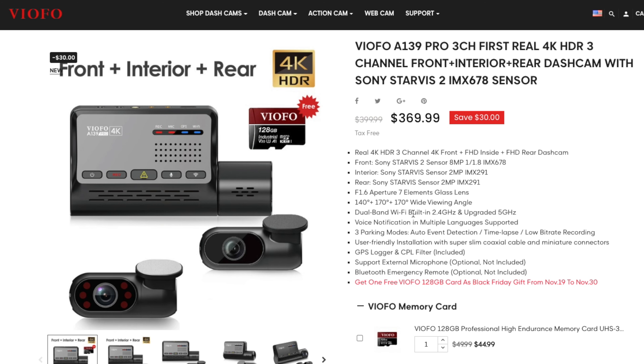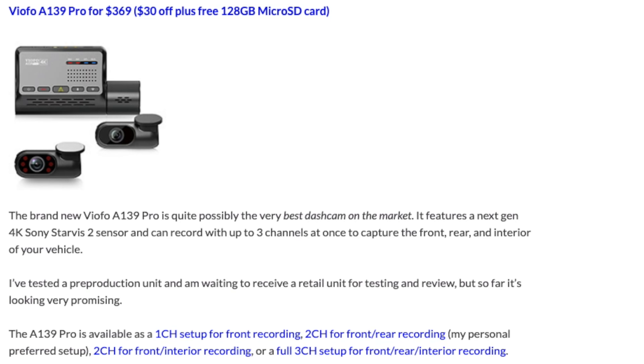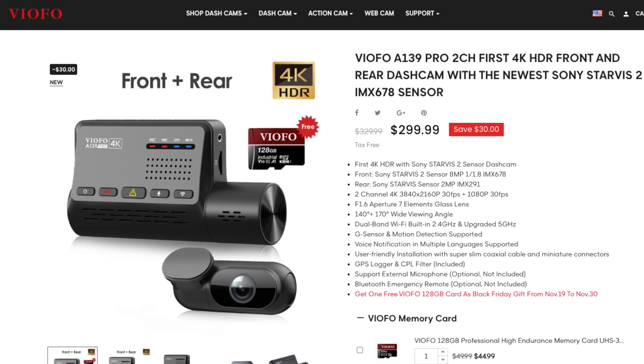This three-channel option is going to come with both your front and rear dashcam, as well as a third interior-facing dashcam. But if you don't necessarily need all three options, they've got a single-channel version for just your front-only recording, two-channel for front and rear — which is the way that I would go personally — as well as another two-channel configuration that's got front and interior recording. I'll link to all of these options over on my page as well.